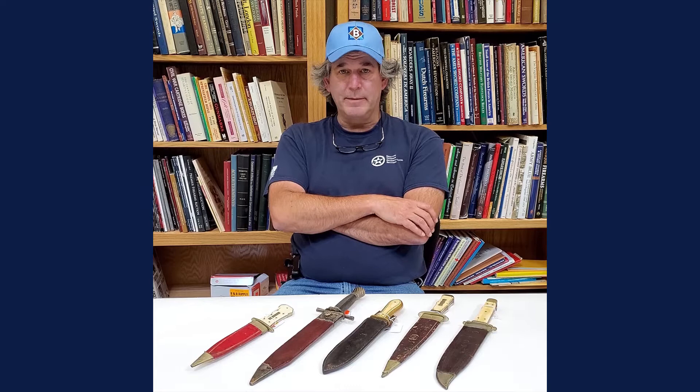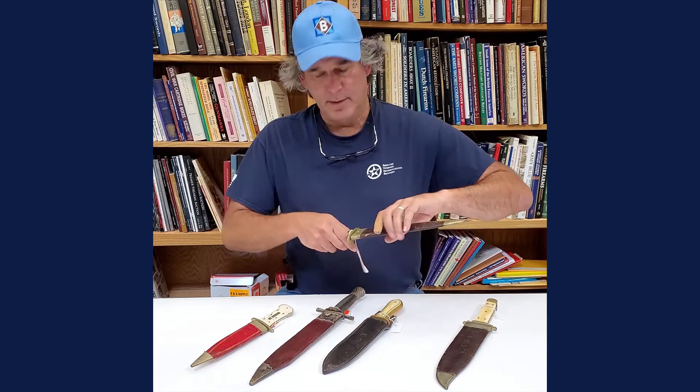Hey everybody, it's Joel from Bruneau & Co and today is Military Monday, and we're going to talk briefly about not over-cleaning your items. We had a sword come in this morning that someone had taken to a buffing wheel and completely ruined the value of the item, thinking that was the right thing to do. Well, it's not.